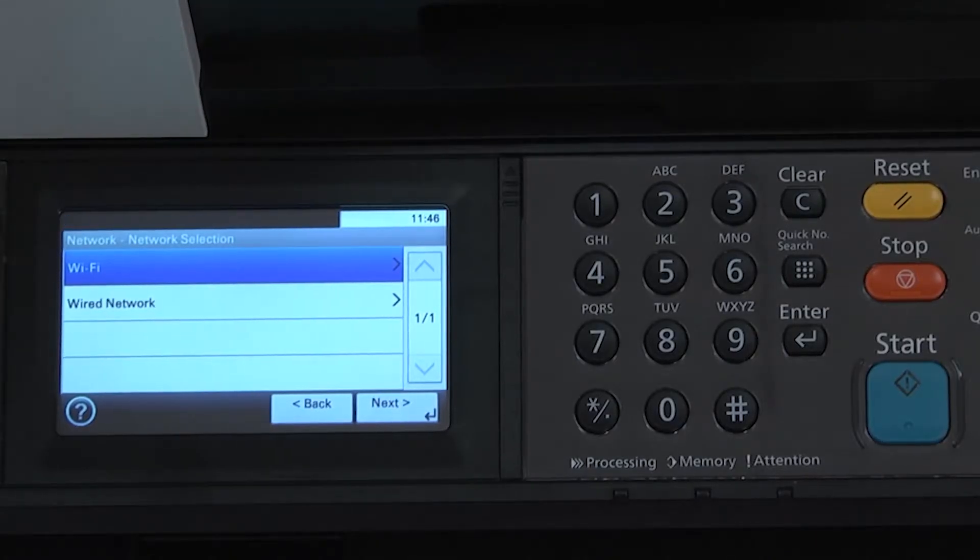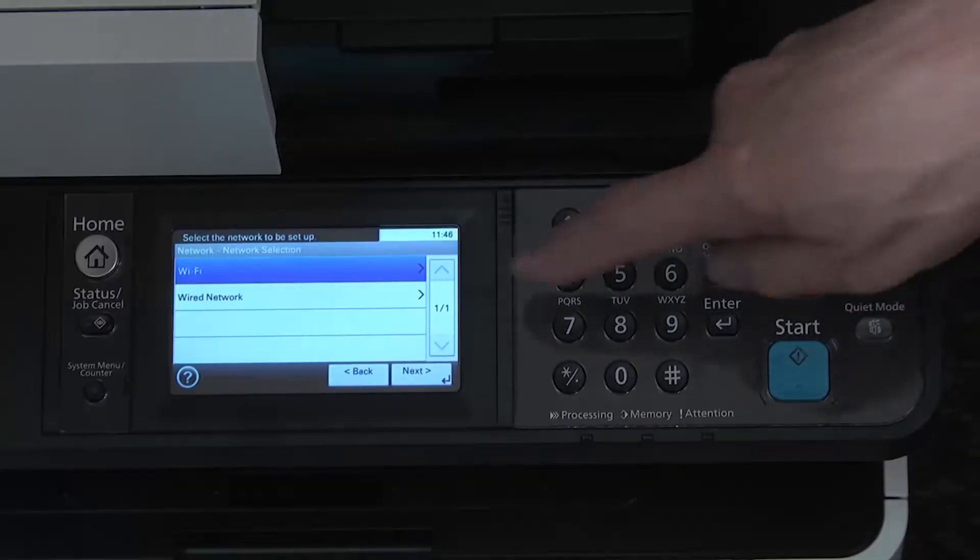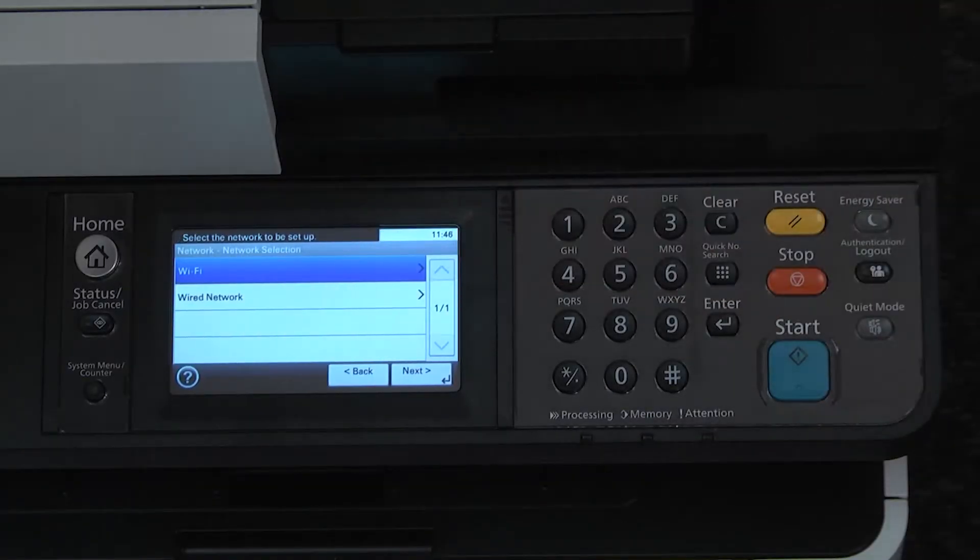Select network preference — wired or Wi-Fi. In our case, Wi-Fi. Press on the next key.